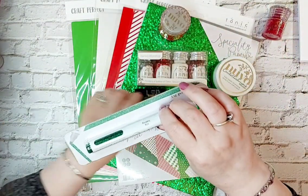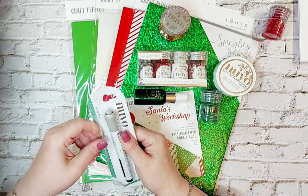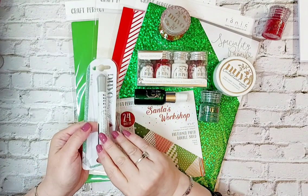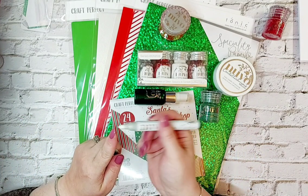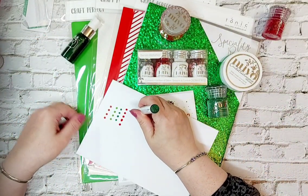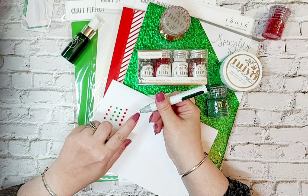We've also got here the Nuvo glitter marker and that's called Iced Ivy. When you take it out of the packaging, you'll have a white nib. All you do is press down and let that ink drop down into the nib, just pump it up and down a few times until you see that colour coming through. And it's already coming through - see the green?